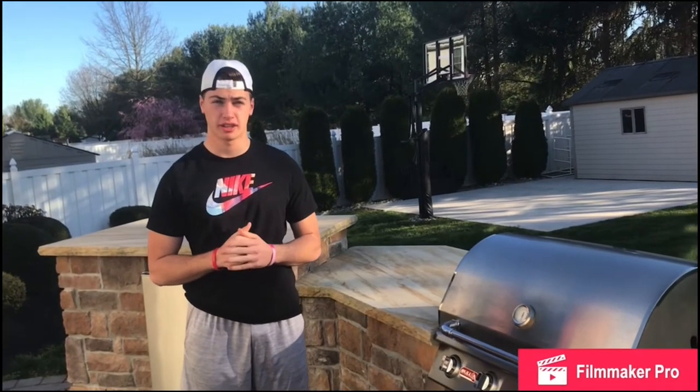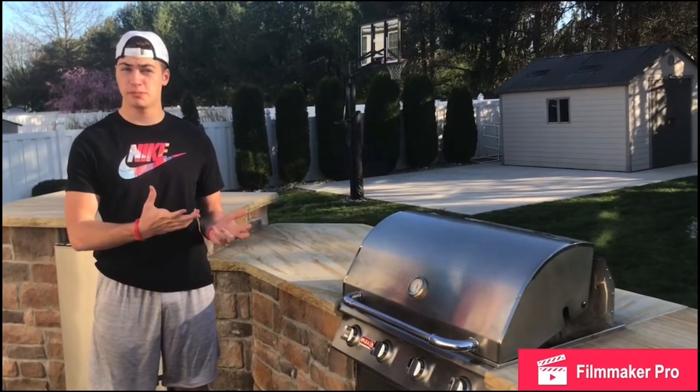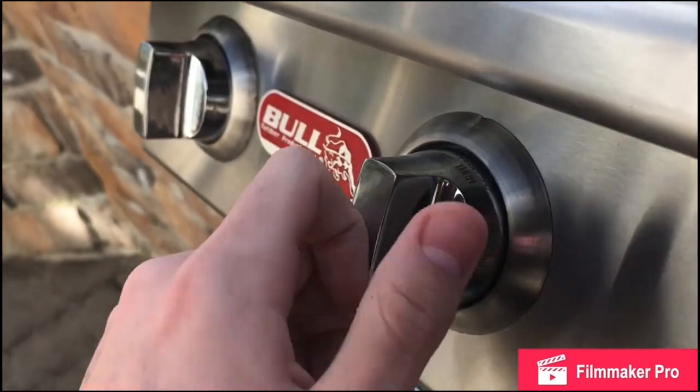If you want to cook one of the best burgers you've ever had, follow this recipe. Cooking can be hard, especially when you have to entertain for your guests. But once you learn this recipe, you won't be wondering what should I cook. Before anything, you want to preheat your grill to high.